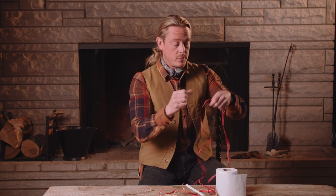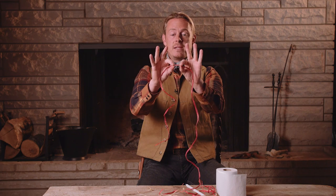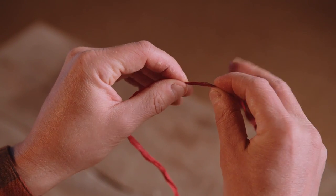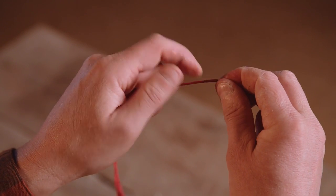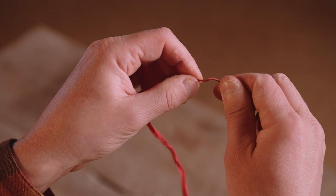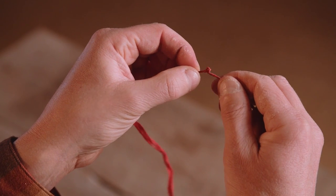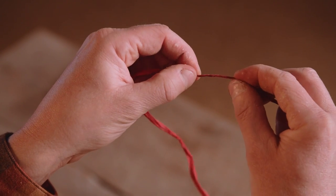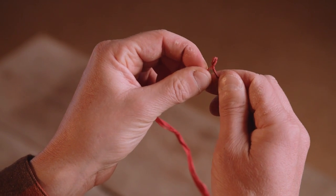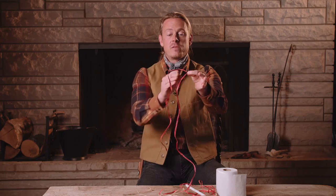Sometimes if your hands are really dry like mine are today, I'm just going to wet them a little bit. Now I'm going to take this fiber, pinch it between my index finger and my thumb about one inch apart — with my right hand I'm going to twist away from me, and with my left hand I'm going to twist toward me. When I keep twisting away with my right and toward me with my left, eventually that little one-inch piece in the middle is going to form a little kink. When it does, we're going to pinch that kink between our index finger and thumb.